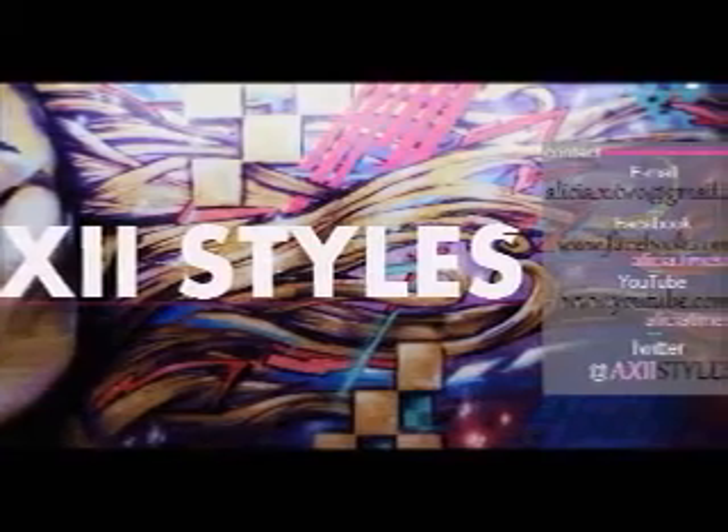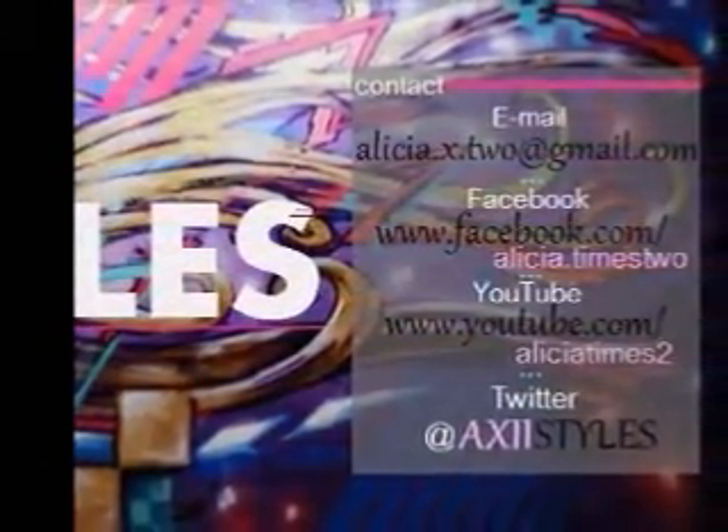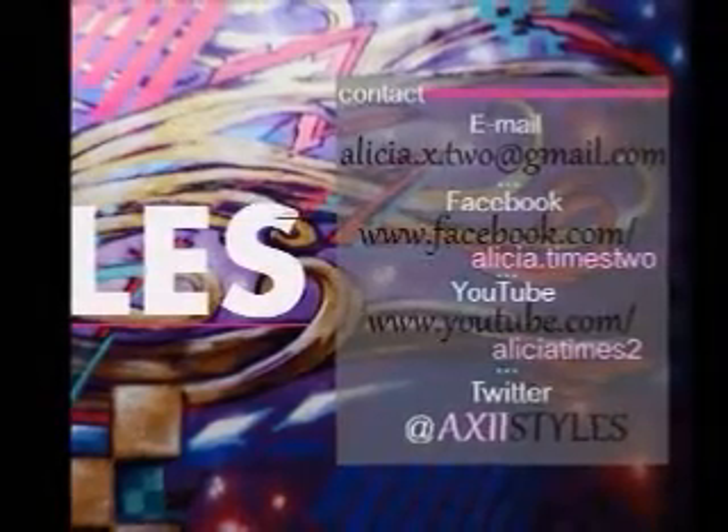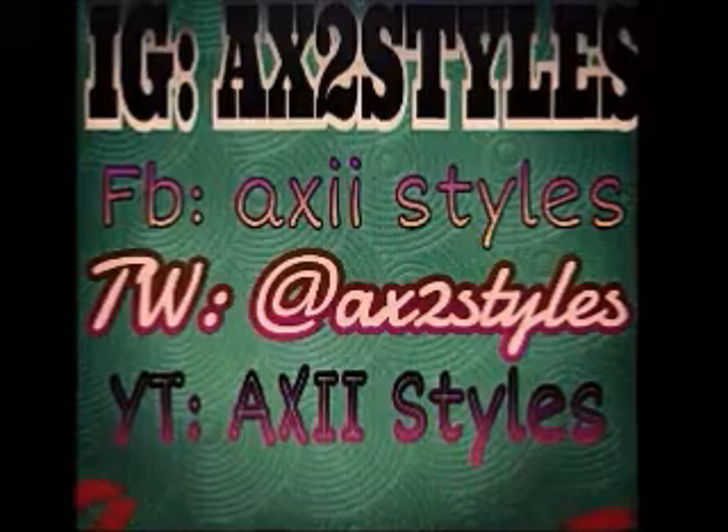Okay guys, that's it. Make sure you comment, like, and subscribe. You can also follow us on Twitter, Instagram, add us on Facebook, and email us at Gmail. All the information is on the screen. Thanks for watching.